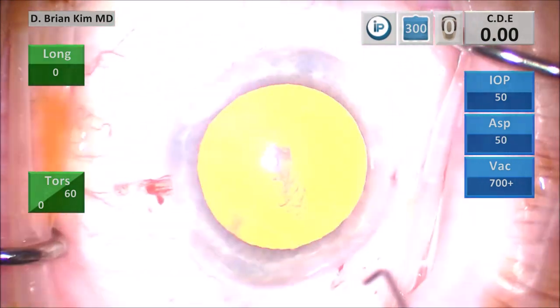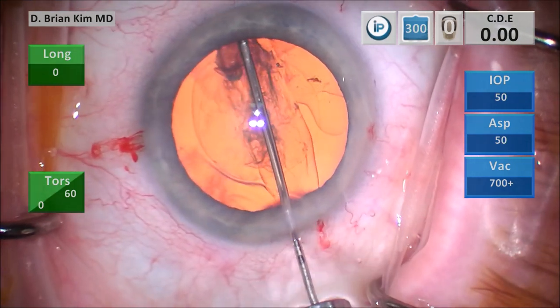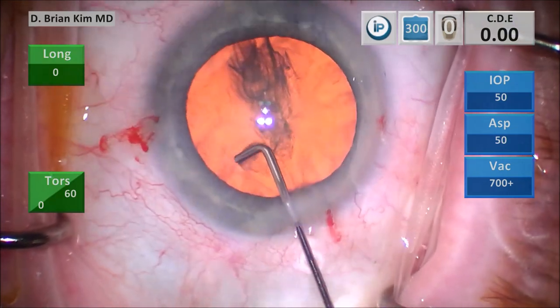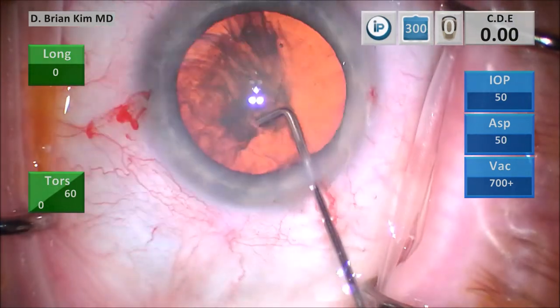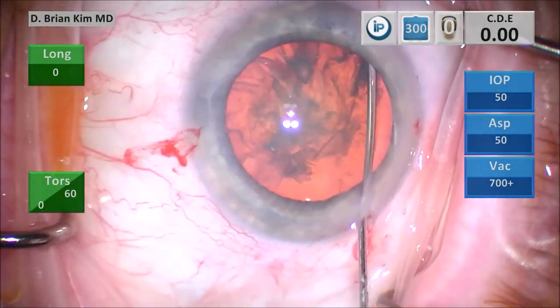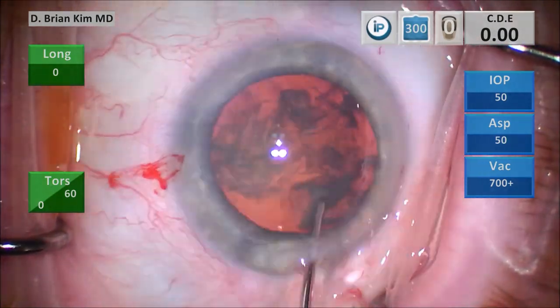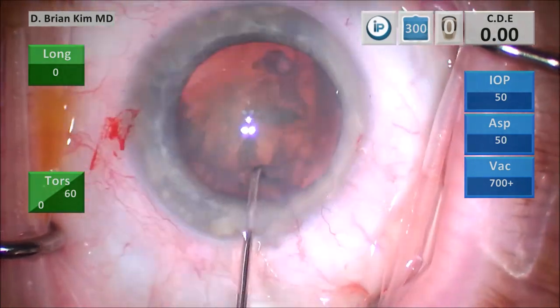I like to burp some viscoelastic after I do my rhexis to help me with the hydrodissection. This is my capsular fornix hydrodissection technique. I place the cannula out to the contralateral equator, point the cannula tip down, and get a nice fluid wave. I'm sweeping on the left side and trying to turn the lens on the right side. You can see it's taking a little bit of effort, and then gently I'm turning the lens. You can see the lens is spinning, but it did require a little bit of effort.